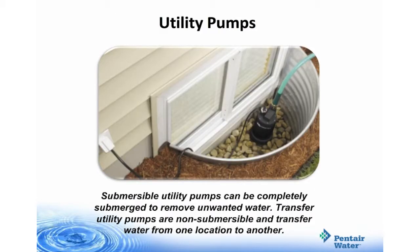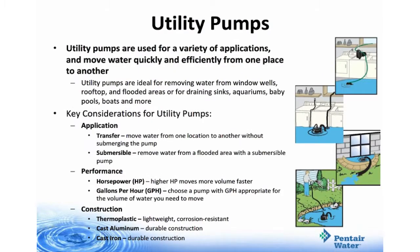Submersible utility pumps can be completely submerged to remove unwanted water. Transfer utility pumps are non-submersible and transfer water from one location to another. Utility pumps are used for a variety of applications — they move water quickly and efficiently from one place to another. They're ideal for removing water from window wells, rooftops, and flooded areas, or for draining sinks, aquariums, baby pools, boats, and more. Key considerations for utility pumps are their application, their performance, and their construction.